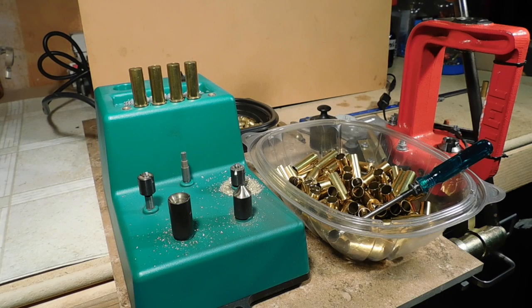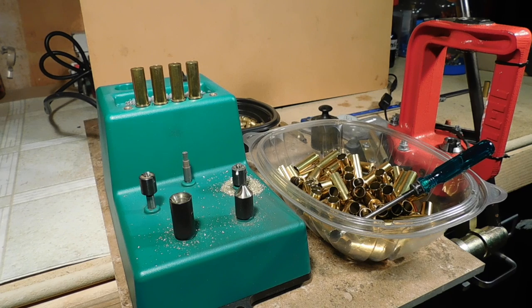Primer flame is an important component of what we call internal ballistics — the action of the shot while it's still in the gun, while it's still in the cartridge. Sometimes flame behaves like a liquid, other times it behaves like a gas. If we understand the characteristics of flame as it pertains to primers, it'll help us create more consistent ammunition.